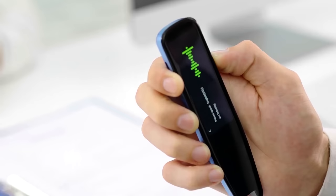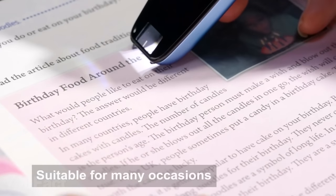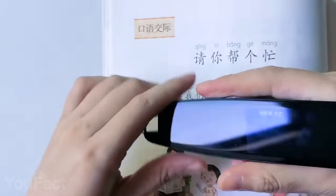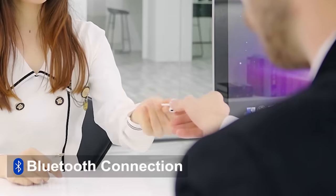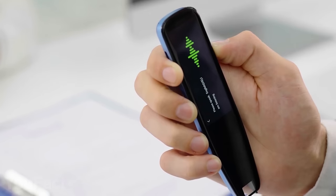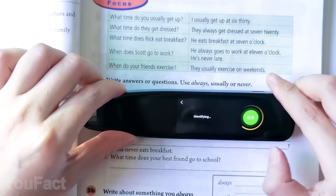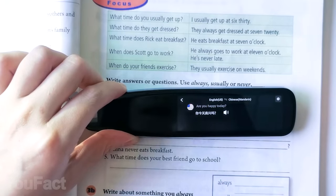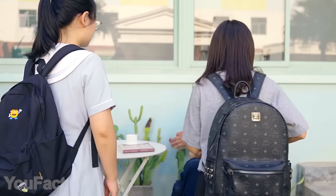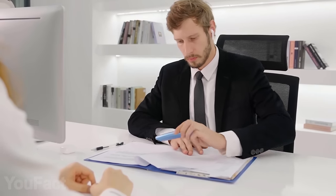This little device will be your pocket translator. You can use it to scan unknown words, sentences, and even full pages of text — no more struggling with signs in foreign countries. The device also does instant voice translation, so you can talk to anyone with no trouble and forget about the language barrier. There are four languages available offline, and once you connect it to Wi-Fi or 4G, you have access to 112 different languages in total. You can even save translations and import them into your computer.